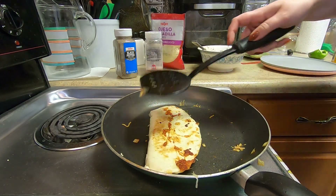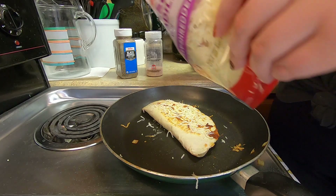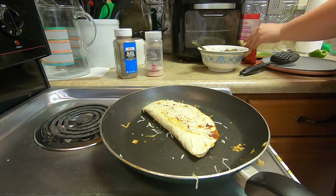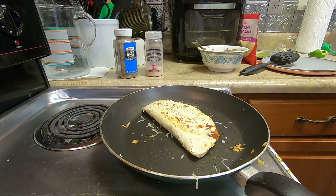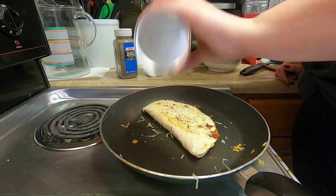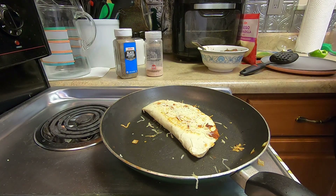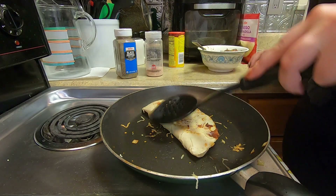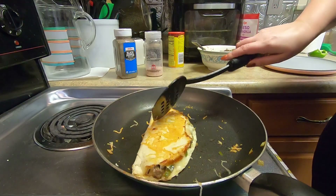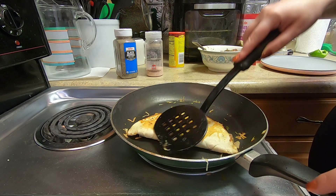Flip! This one should be about done. Let's see — there we go. It's gonna get out — it's a little crusty, it's old. Okay, it's done anyway. Look at that — looks good! I think it's probably done. As soon as this other side melts, we'll start the next one. Would you like to start heating up the queso? Yes — just do 30 seconds at a time in the microwave so it doesn't explode.